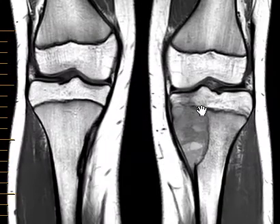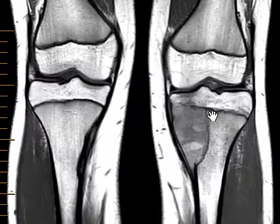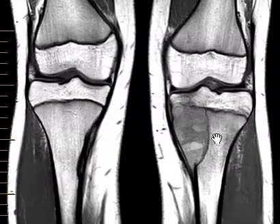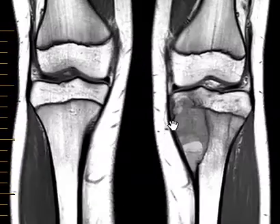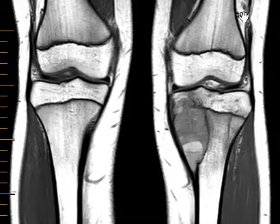This other lesion is much larger and more worrisome, but we do see that it has sharply defined margins. Instead of being foggy and irregular, we see a black line, meaning the margins are corticated. On the outer side it's pretty clean — there's no significant soft tissue component. That's highly favorable and leads us to think this may be a benign rather than malignant lesion, though it's hard to tell for sure.